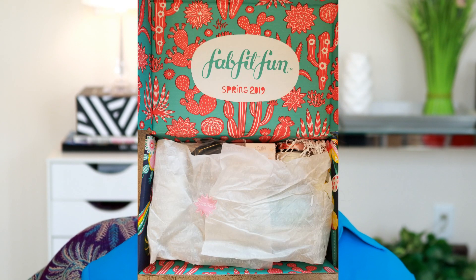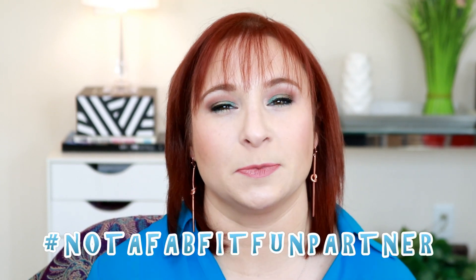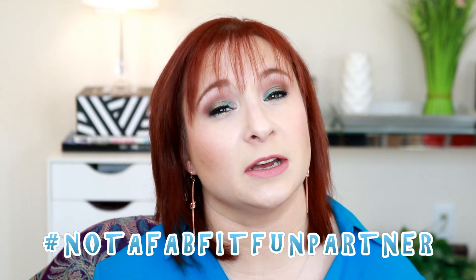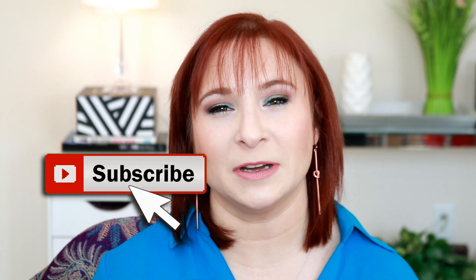Hey guys, Alexandra here and today we're going to chat all about my FabFitFun spring box and add-ons. I asked over in the community tab if you guys still gave a crap about seeing this box since it is not sponsored. I am not throwing shade but I would totally love to be sponsored. I'm not going to tell you guys a lie because I enjoy FabFitFun so much. So I'm going to share with you my add-ons and also the spring box that I picked up. So if you guys are ready, let's get started.